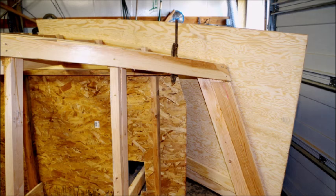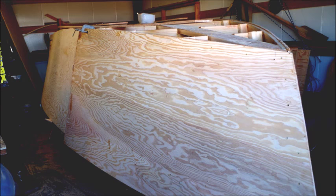Then you lean plywood against the sides of this boat, use it to cut out the ply, and start attaching. Here's the ply already finished on the sides of the hull.